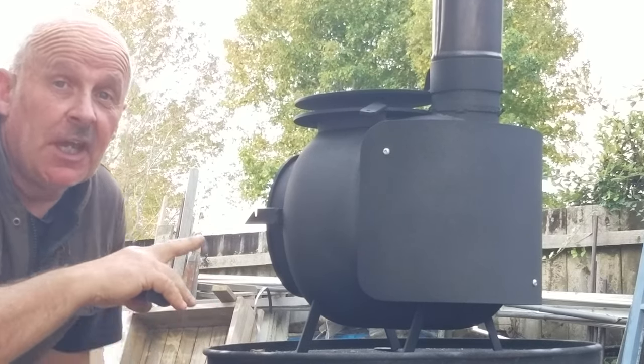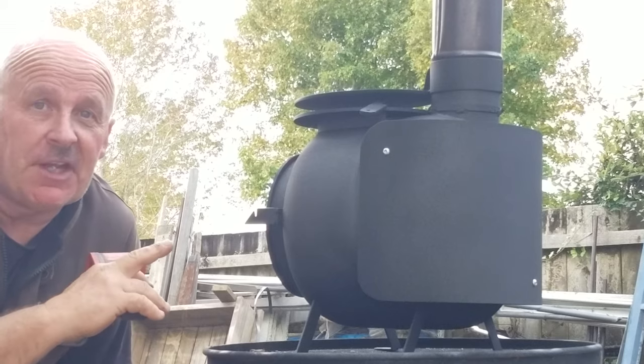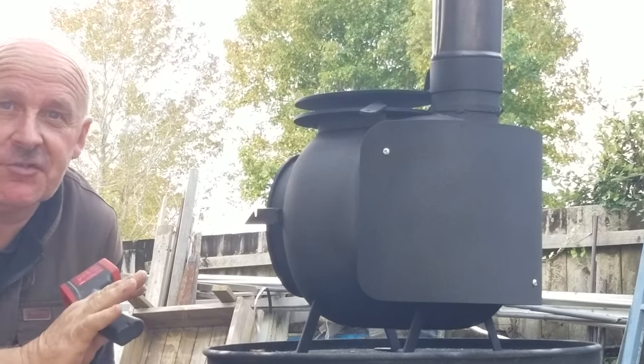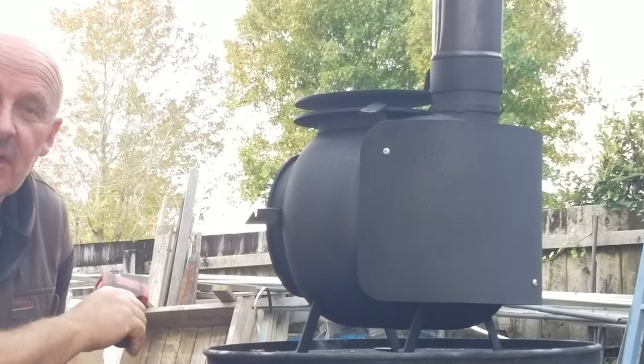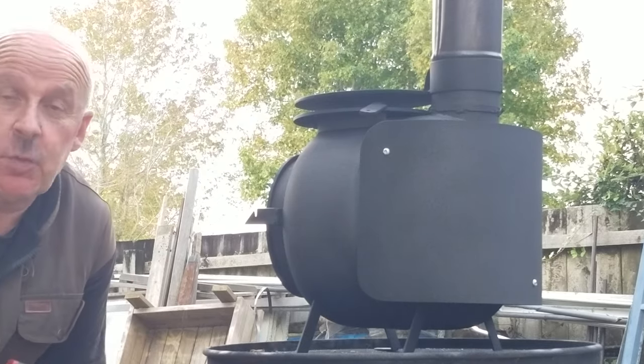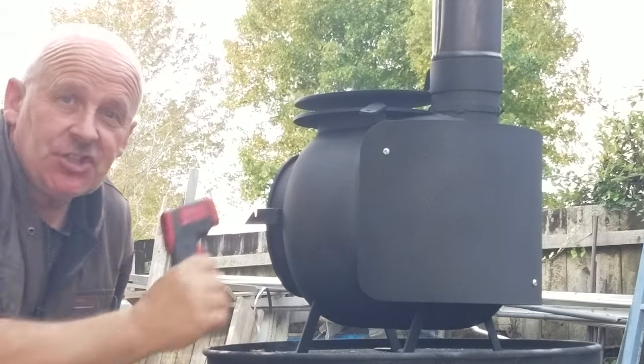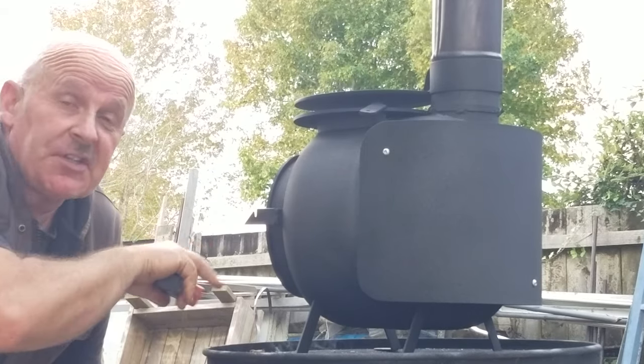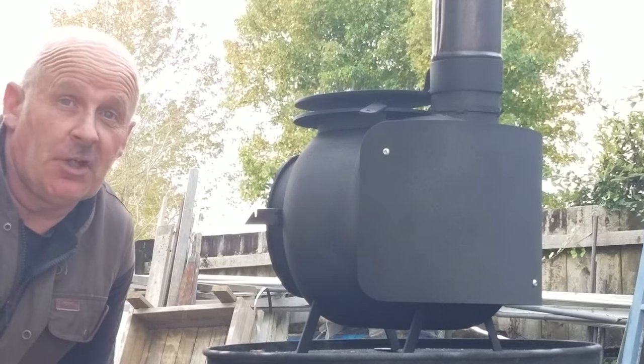Hey, this is Winky Pig, one of the tiny stoves that I manufacture. This one's been ordered with all of the extras. It's got the glass on the door, it's got the swing-away simmer plate, it's got a heat shield, and it's got a grate in the bottom so that it can also burn coal.